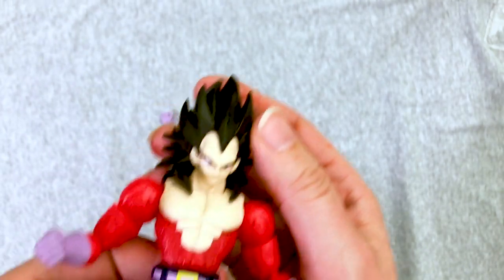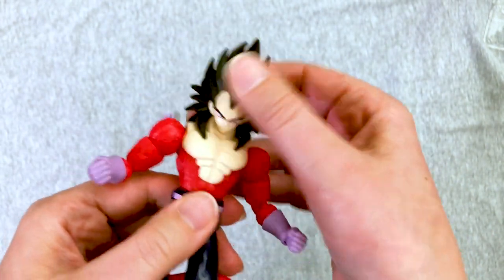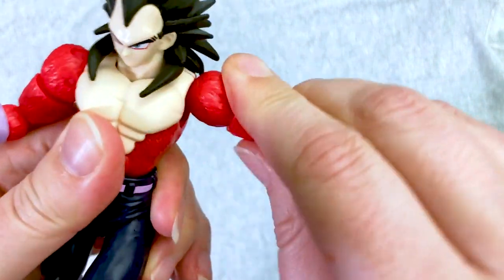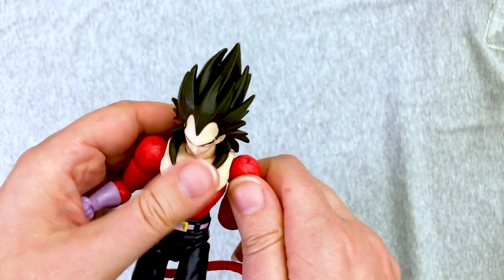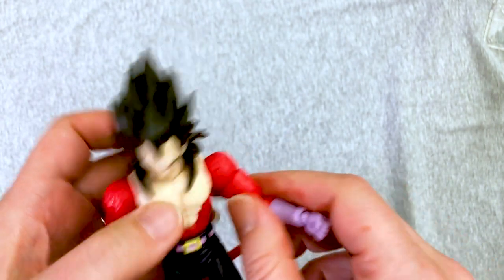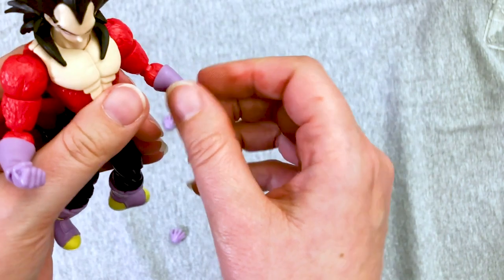While he's busy, we'll go down to the articulation here. A little bit side to side because the Saiyan mullet is all-encompassing — it does not give you a lot of wiggle room. He can't really headbang either. It moves, but it's stiff, and that's kind of an ugly joint. He does have a mid-arm rotation. Again, it's very stiff. Double jointed elbow — the body articulation is pretty similar on these. It's hard to make a pretty double jointed elbow.